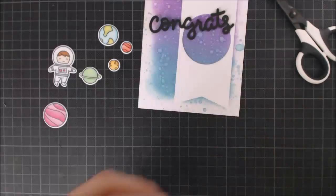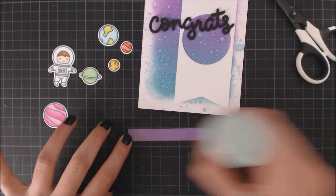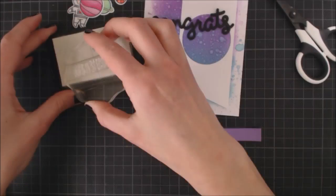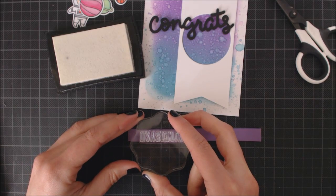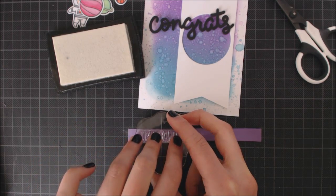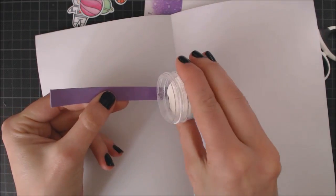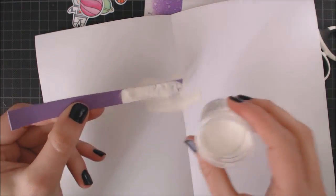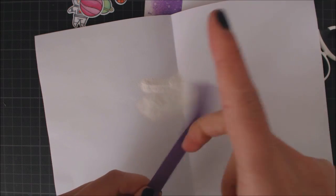For the rest of my sentiment, I'm going to be stamping this greeting from the Out of This World stamp set on a strip of Sugarplum color cardstock using some VersaMark ink. I'm going to be heat embossing my sentiment, and with this special ink the embossing powders will stick to my cardstock. That's the reason I used an anti-static tool before stamping, so the powder doesn't stick anywhere else.